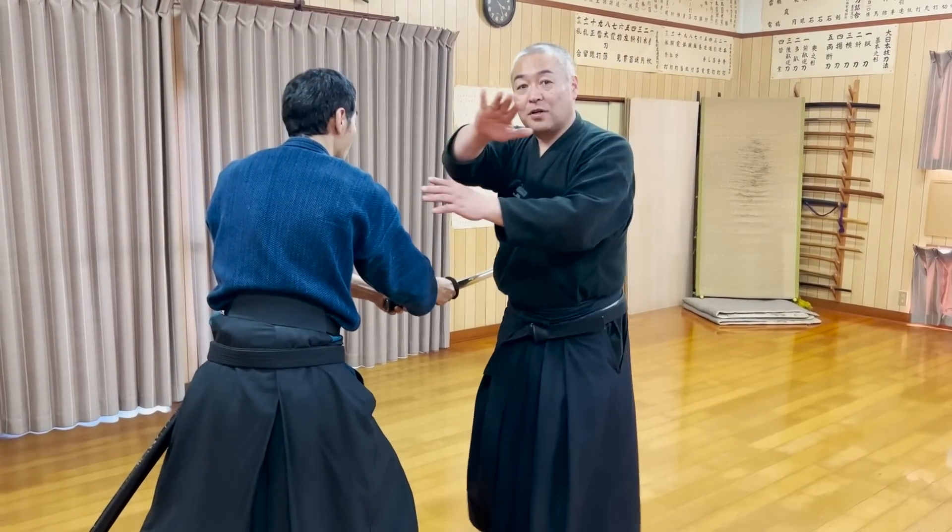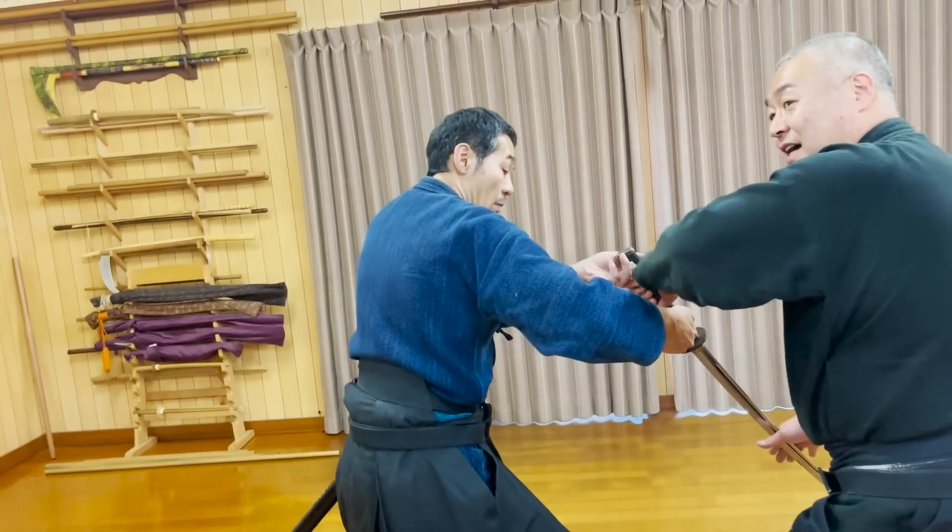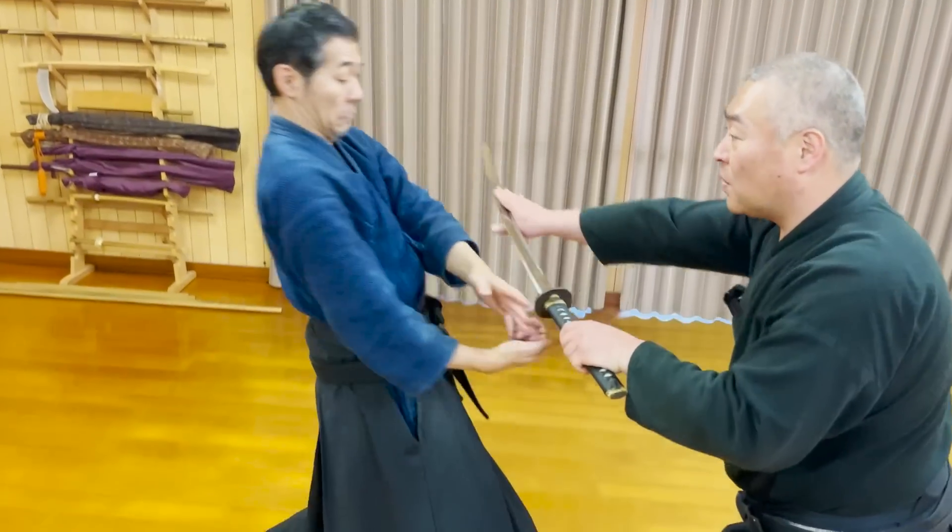This time, both of your hands are holding the opponent's katana from above, so it's easier to steal the katana from him if you not only press the katana down, but also to the side.